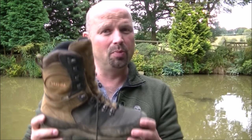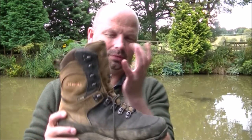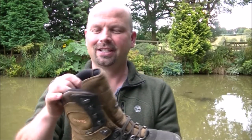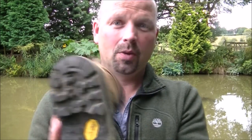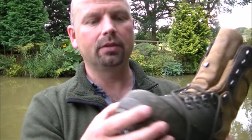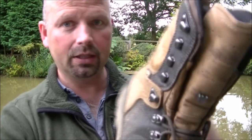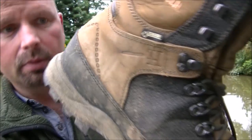These fit absolutely beautifully — I'll show you them on because they lace up really nice. Materials are ridiculously good quality, plenty of grip on the sole all around, well bonded to the rest of the material. Everything is double stitched — you can see on the sides there, double stitched.